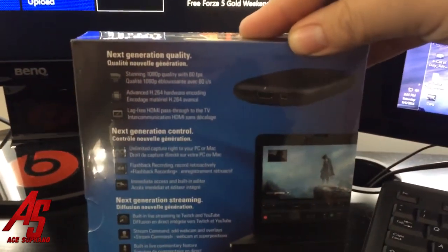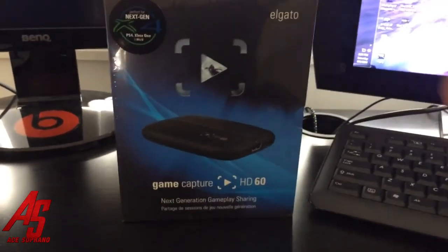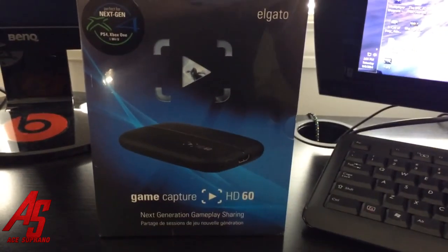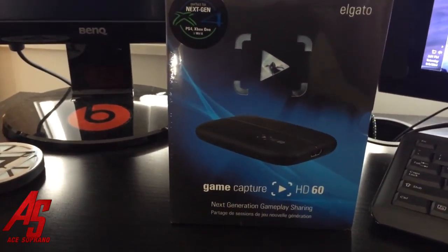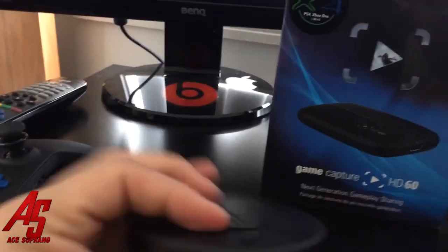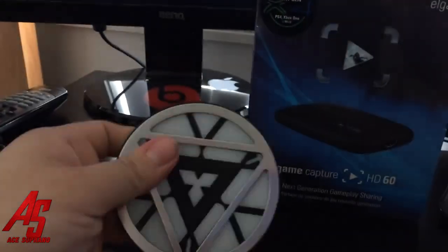Let's go! Anyways, it's the new Game Capture HD60, guys — it's the next version of the old Elgato capture card. Obviously next-gen, Xbox, PS4, started PS3, only through HDMI unless you've got all that other stuff. No AV cables — HDMI only. Check this out!